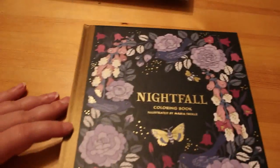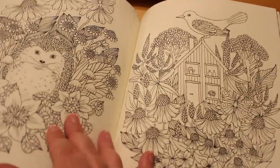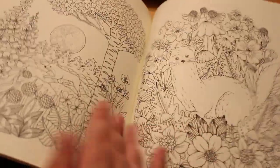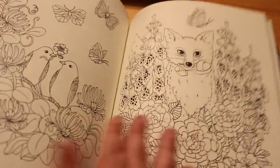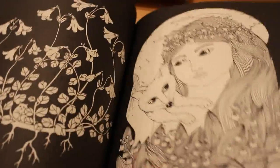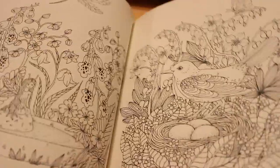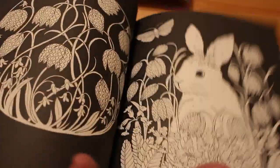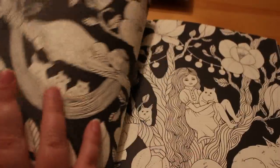Another one I picked up on a whim was Nightfall by Maria Trolley. I haven't done anything in it — I've only done one picture in her other book. It's a nice little hardback with cute fox designs. I really like these hardback books and I really do like the designs — some are stunning. I know I will do it eventually. One of my goals was to do a picture in every single book I've got, but that's not going to happen any time soon.